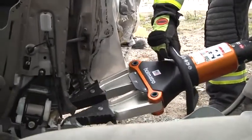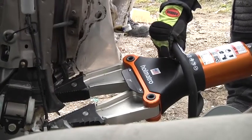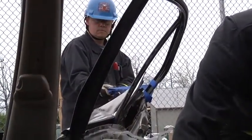Modern four-door vehicles have the driver sitting behind the B-post the majority of the time. By doing a total side removal, it allows us not to have to manipulate the patient around the B-post. We can now take them out in the linear pull.